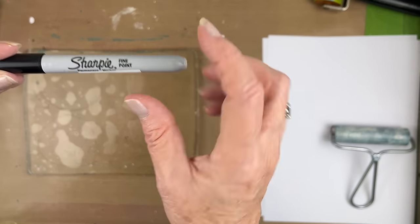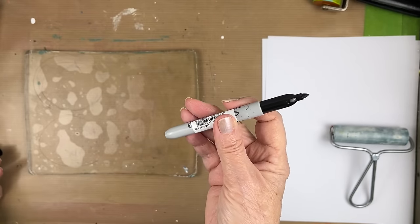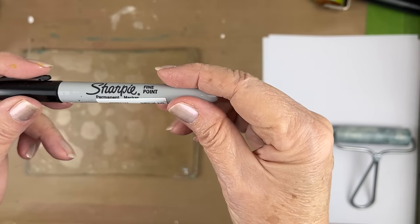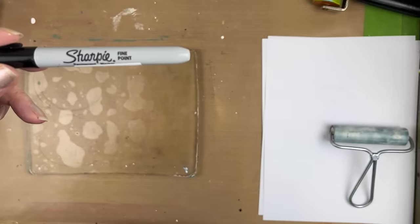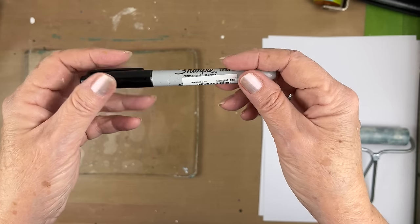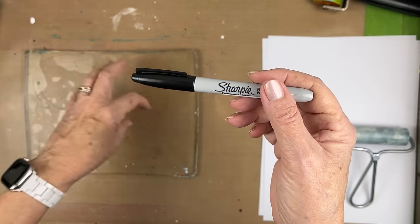So today we're going to try the Sharpie fine point. When they say fine point, they don't mean that fine — to me that's not a fine point. The ultra fine point is what I would call a fine point. But anyway, this is a permanent marker Sharpie, very similar to the magnum one I did a video on. Somebody asked me about this in the comments, and I'm going to do a video on it. I had this idea of doing circles.